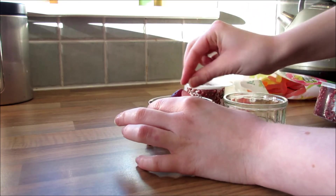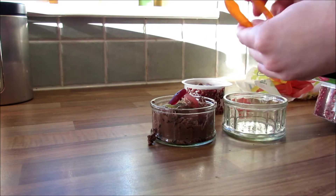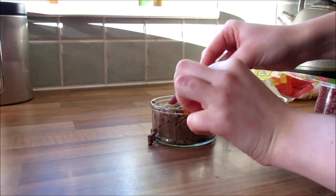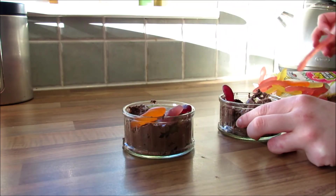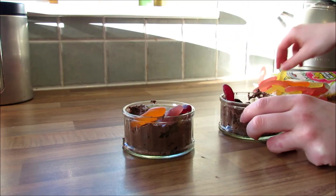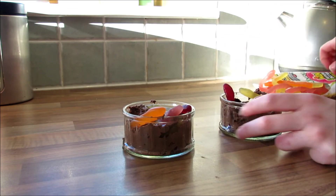I only made a couple because I wasn't having a party and there was no one to eat them, but obviously you can make as many as you want. It would probably look better with quite a few of them, so it's pretty cool if you're having a party.